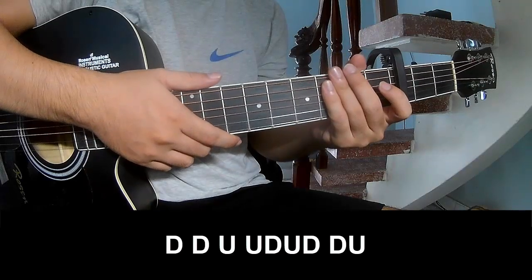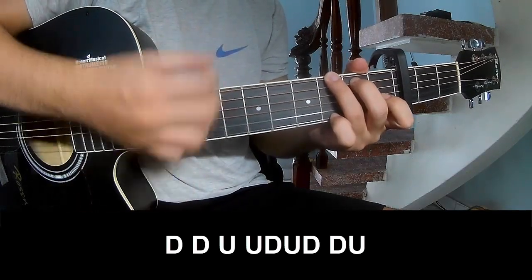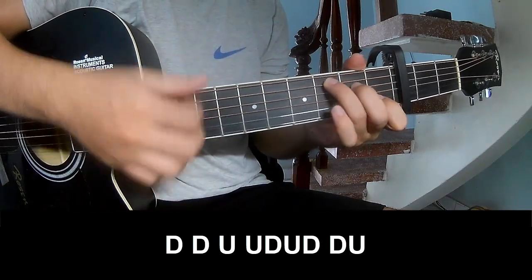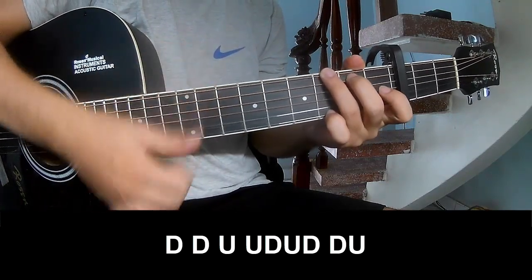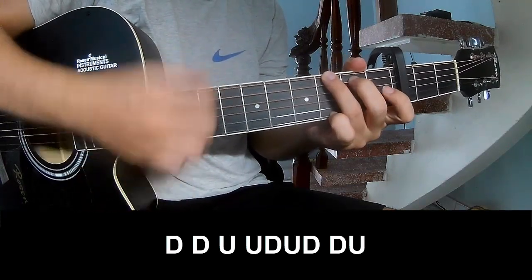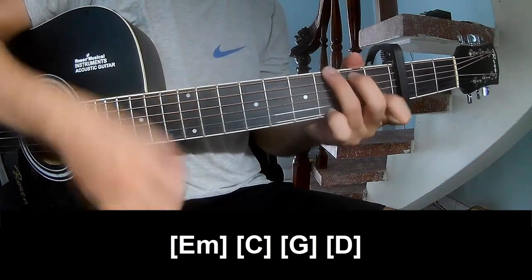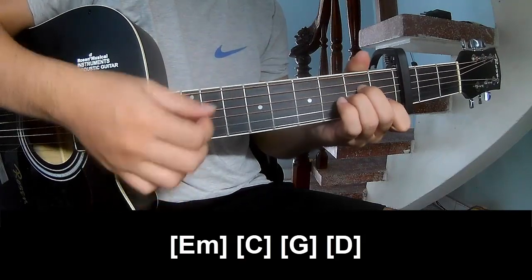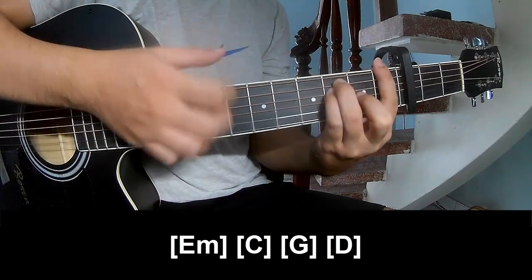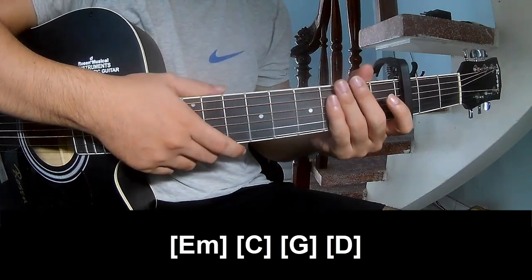For the chorus, we'll play along the same chords. The strumming pattern is the same way for the chorus. Thank you for watching and see you again, bye bye.